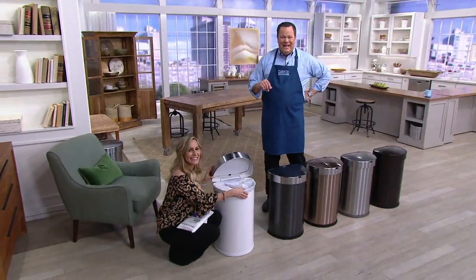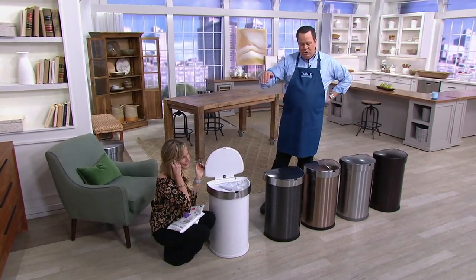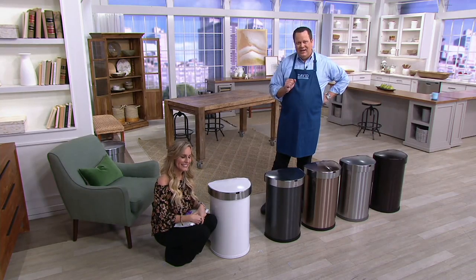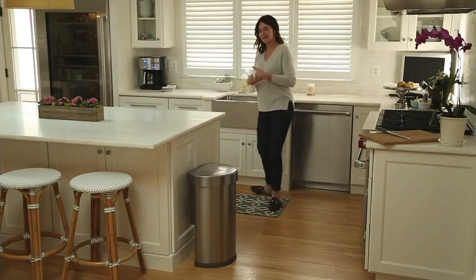Anne, how are you today? I'm fine, how are you all, David, Melissa? I've actually had it for about a year and it's just been the most wonderful and fun thing. I have it in my bathroom.